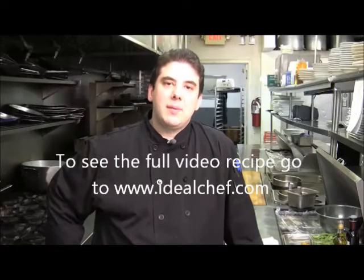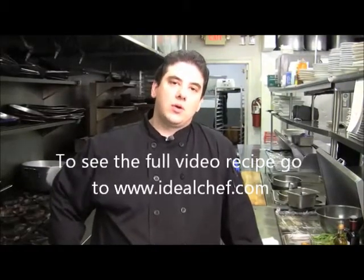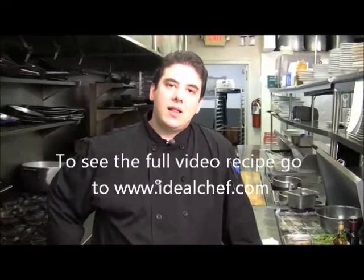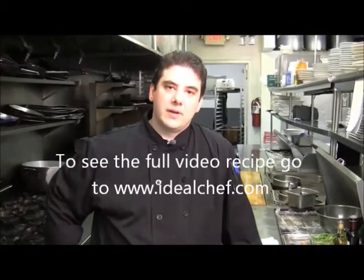Hi, guys. I'm Chef de Cuisine Lennon Campanelli over at Cool Fish Restaurant in Syosset, New York. Today we're going to be making a grilled Black Angus Sirloin with a real light arugula, radicchio, and endive salad that we're going to dress with some truffle oil and some fresh lemon. We'll serve that with some roasted fingerling potatoes.